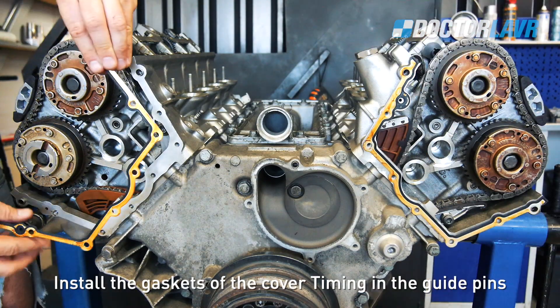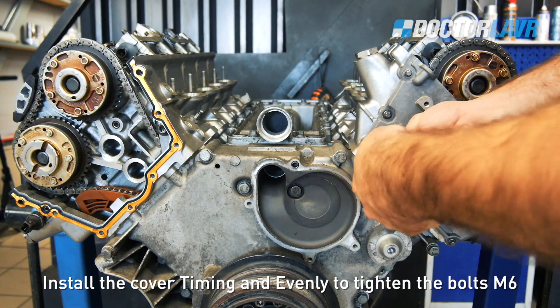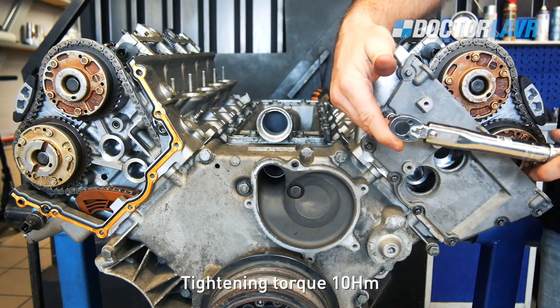Install the gaskets of the timing cover in the guide pins. Install the timing cover and evenly tighten the M6 bolts. Tightening torque: 10Nm.